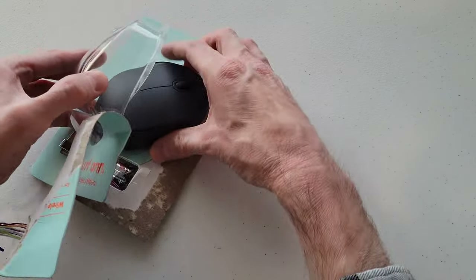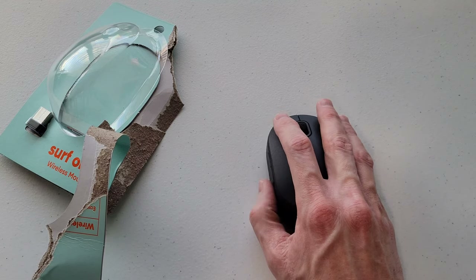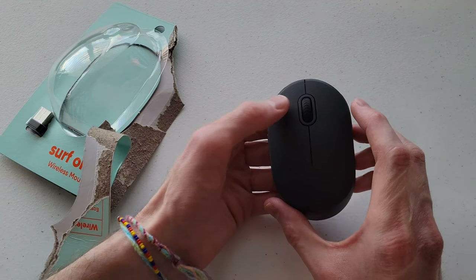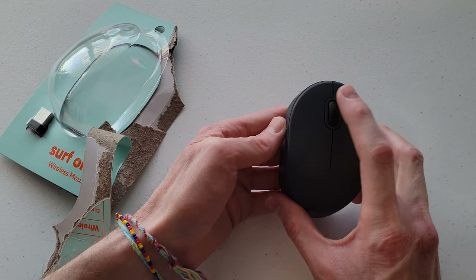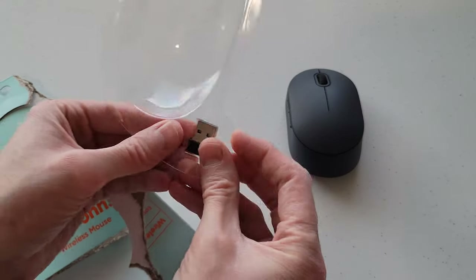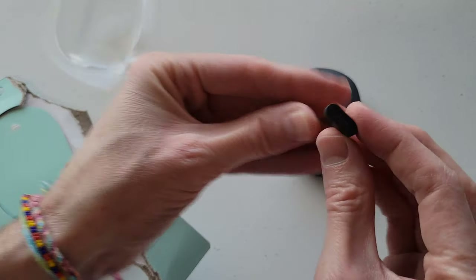Let's take a look here. Here is the mouse, and it feels just like you would expect a mouse to feel. It's got five different buttons — a button here, a button here, one here, one here, and then one in the scroll wheel as well. And then we have the receiver part here, and here's what that looks like.